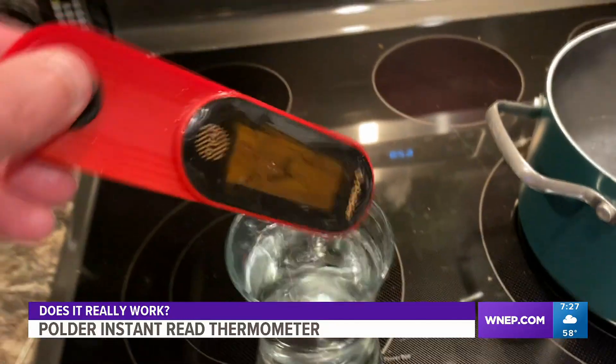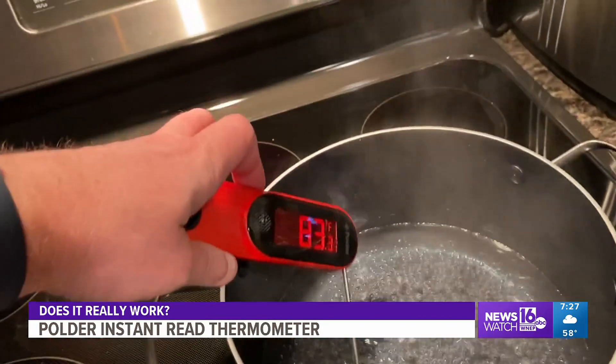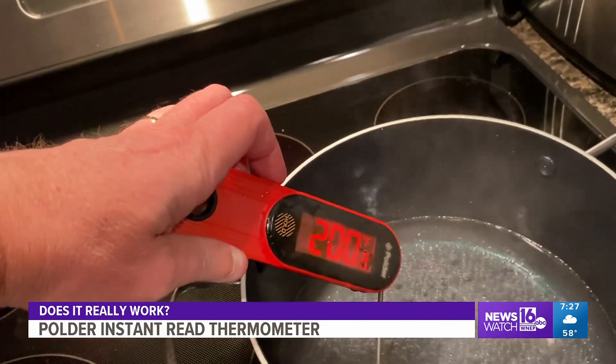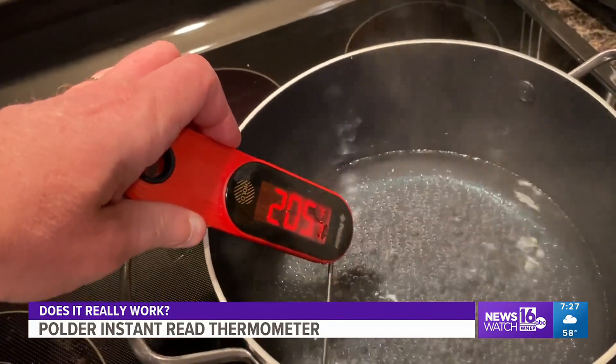One last note: the maker claims it's waterproof, so we let it go for a swim, pulled it out of the water, and continued checking food temperatures — good deal. The fine print does say do not completely submerge the unit in water, but we did it anyway and it's still working great. Kurt Aaron, News Watch 16.